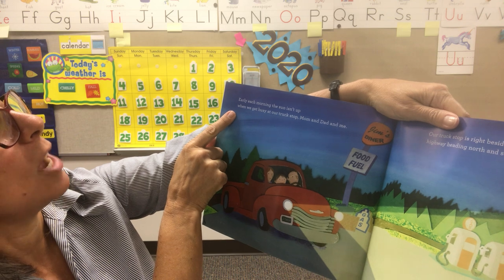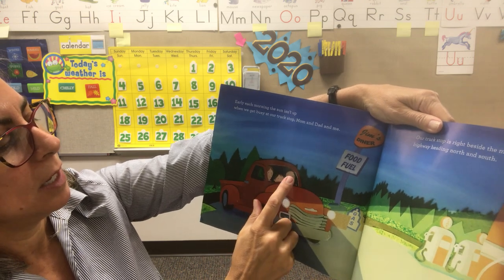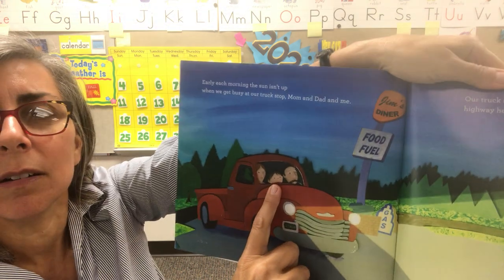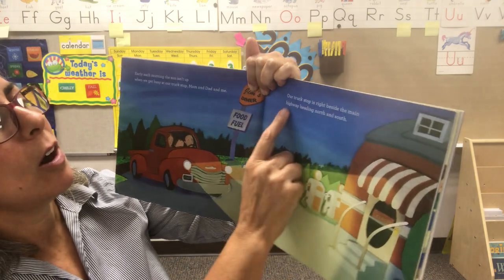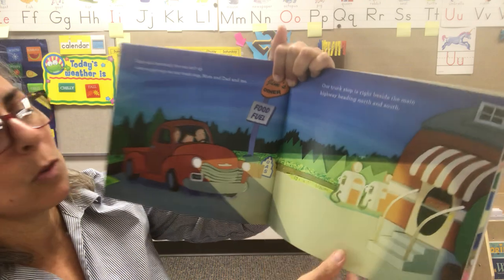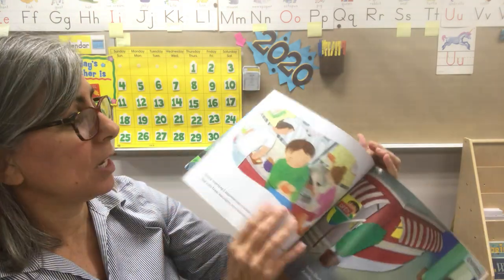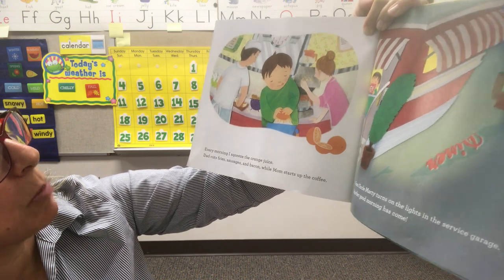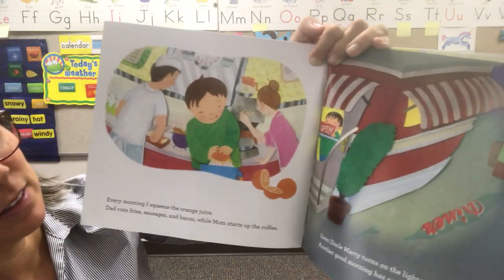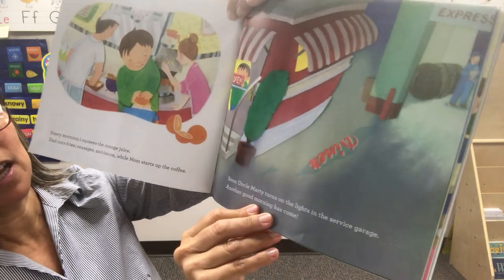Early each morning the sun isn't up when we get busy at our truck stop — Mom, Dad, and me. Our truck stop is right beside the main highway, heading north and south. Every morning I squeeze the orange juice. Dad cuts fries, sausages, bacon, while Mom starts up the coffee. Soon Uncle Marty turns on the lights in the service garage. Another good morning has come. The pictures are outstanding in this book.